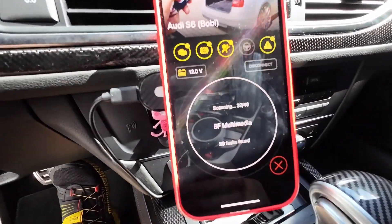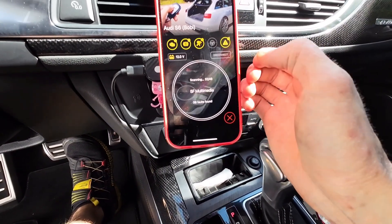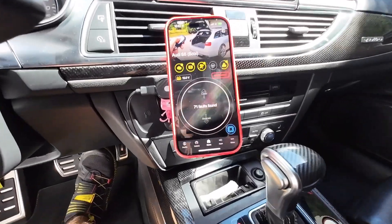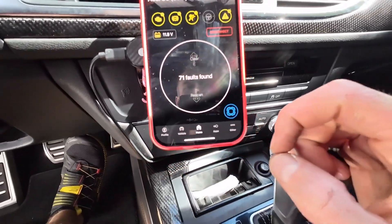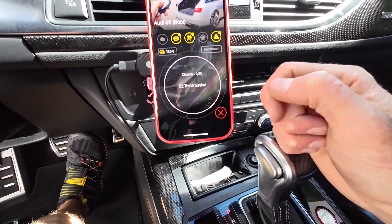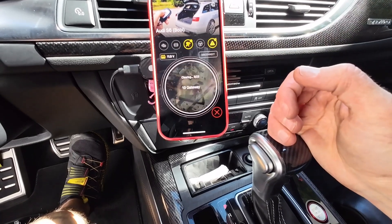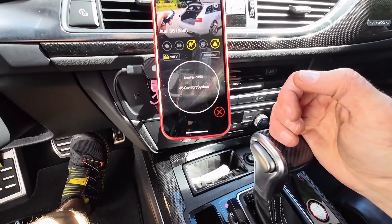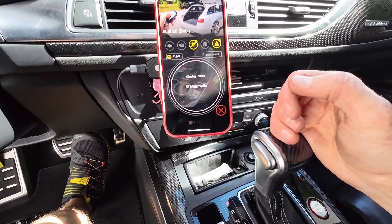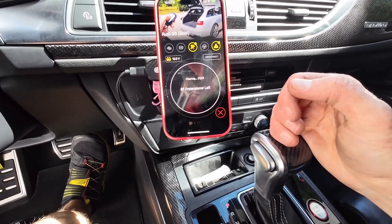The scan is at module 32 out of 46. A total of 71 faults were found. OBD-11 is now going through each module in the vehicle and clearing the fault codes. After that I'm going to cycle the ignition and check if we are good to go.